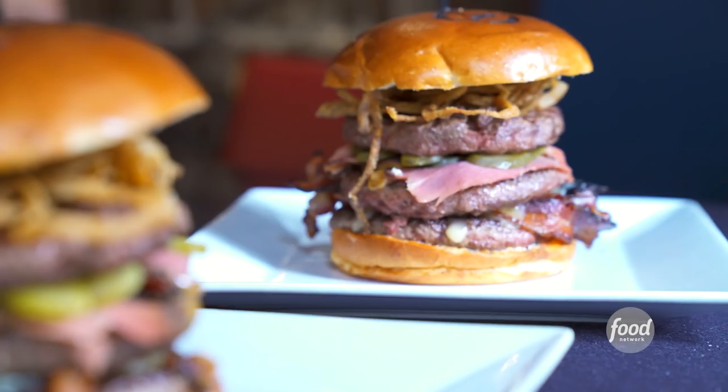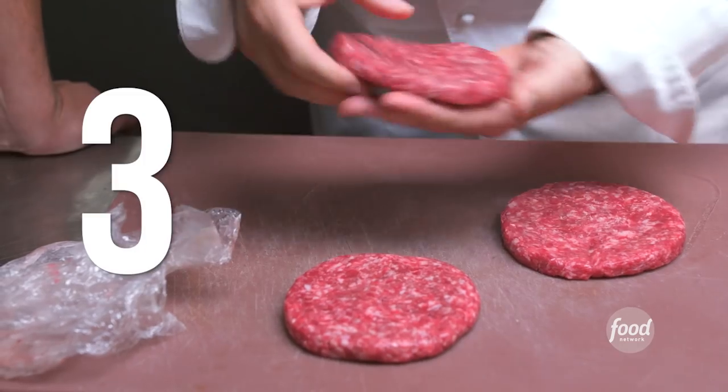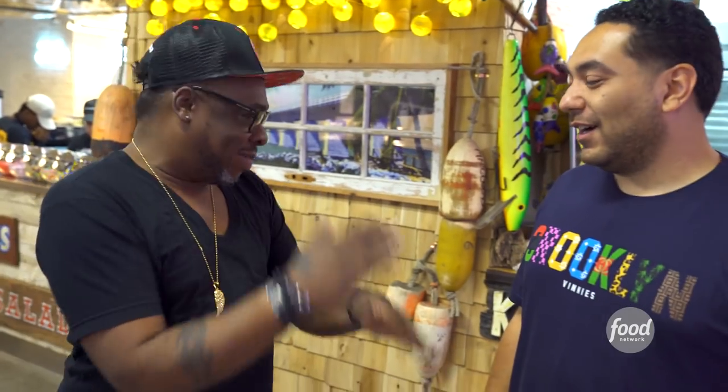This is not even just a burger. This is a tri-beef burger — three different states. This burger will compete with your burger any day, baby.